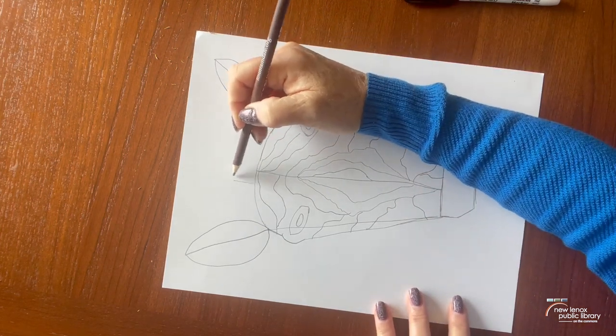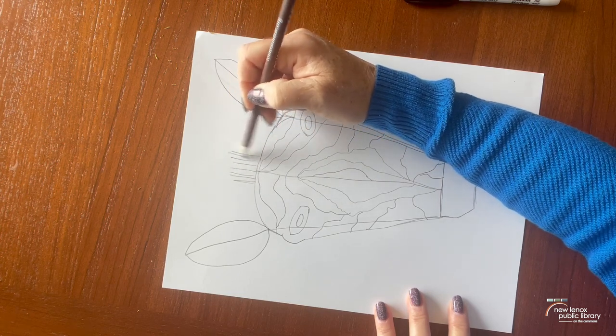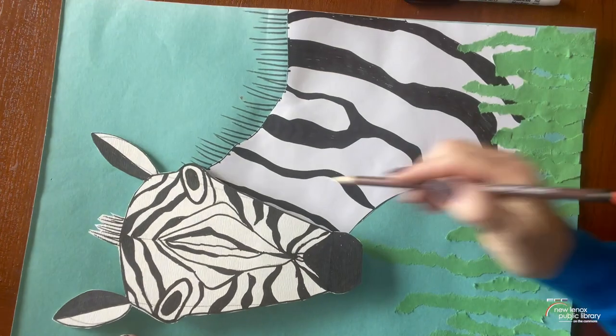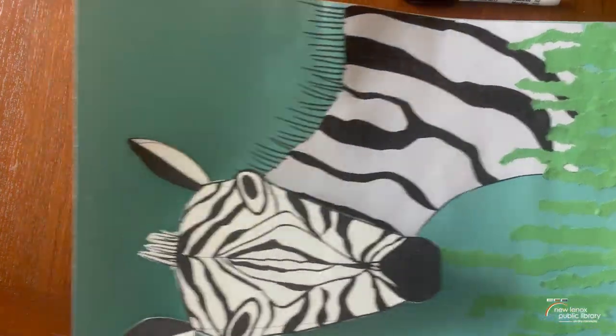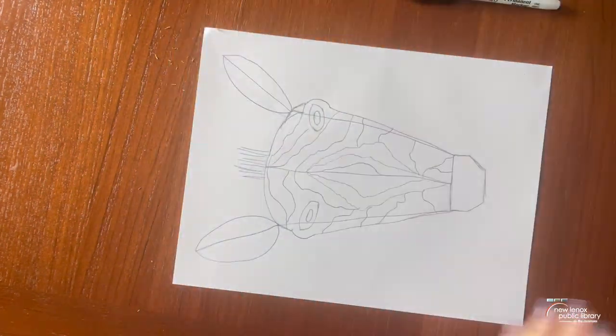We're also going to put his mane up here and only up here at the top, because when we make his body on our sample we're just going to go like this. So go ahead, make his mane, and we will definitely color that in with our Sharpie.